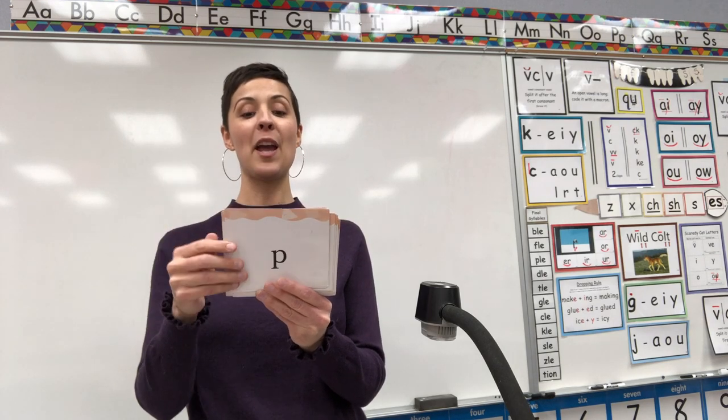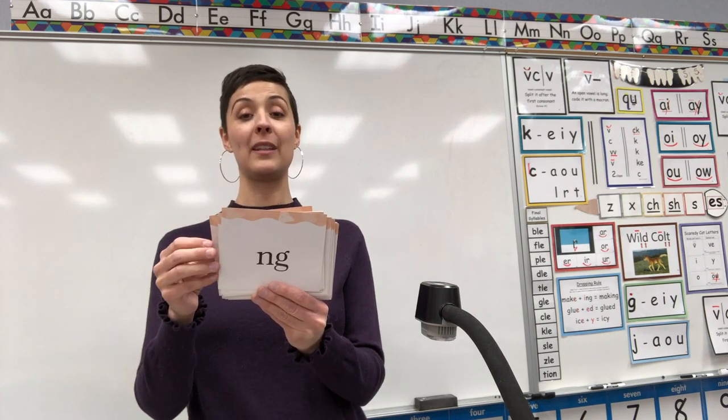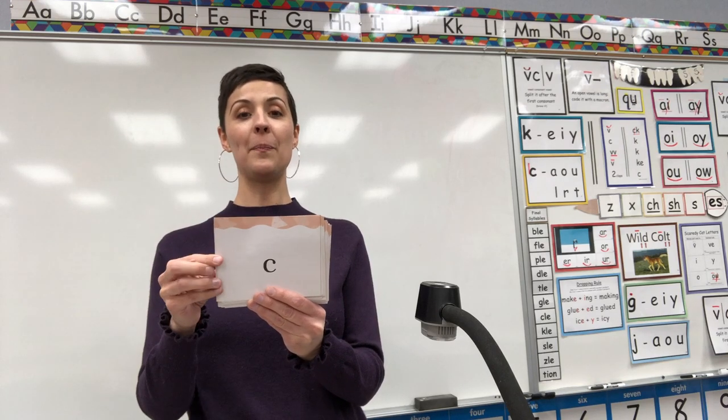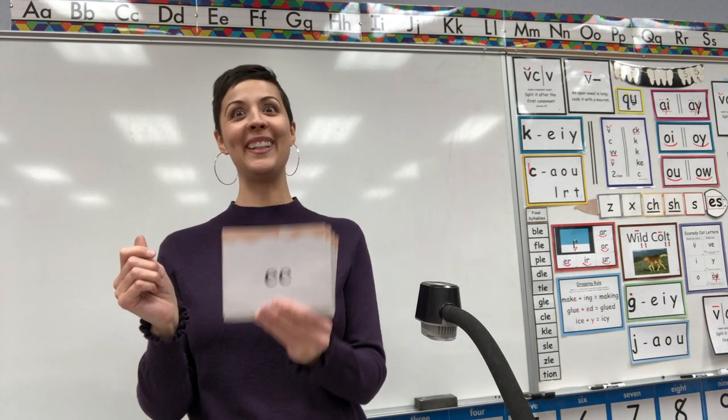A. P. Digraph CK. N. Digraph NG. Digraph TH. O. Consonant E. C. B. Digraph EE.